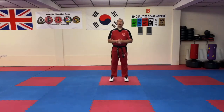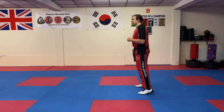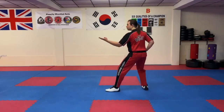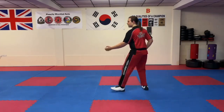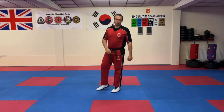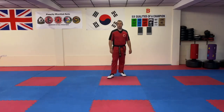So the first one we're going to do is the ready position, and we're going to go into an L stance reverse knife hand, lead leg front snap kick, and then a rear foot stance upward palm. The move is left leg forward reverse knife hand, snap kick, rear foot stance upward palm.